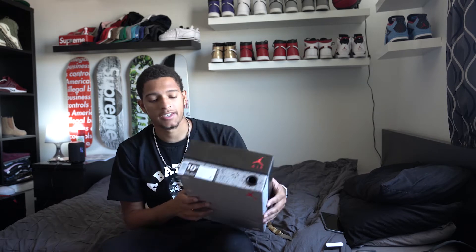Basically, these came out last month, June something. I copped them. Still haven't done a review — it's now like July something. You probably won't see this video until August. I'm really bad at doing reviews right when I get products, but here it is.